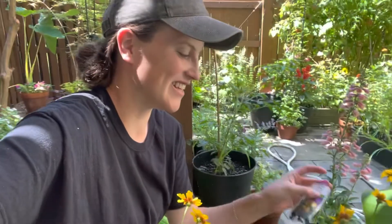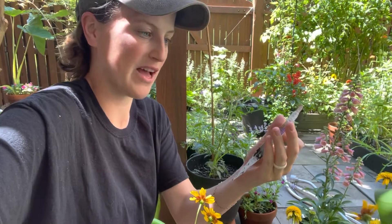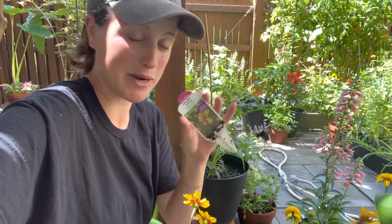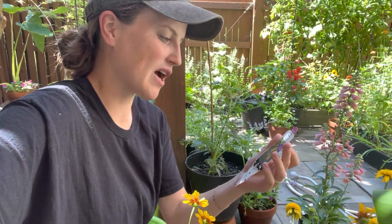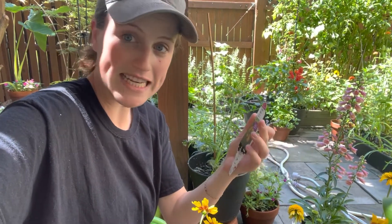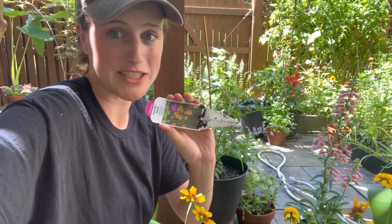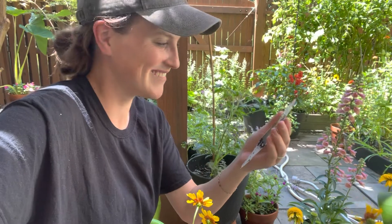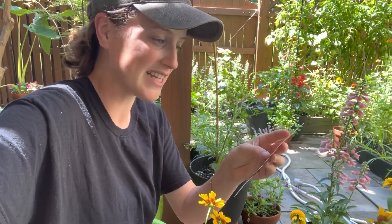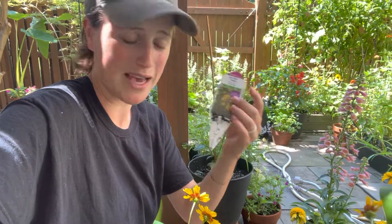These super cute Cara Mia coneflowers were on sale and I thought they'd be perfect to add to my little perennial section. Their height is 16 to 20 inches, they need full sun, and they're just a really big attractor for hummingbirds and butterflies, zone four through nine. Really pretty.